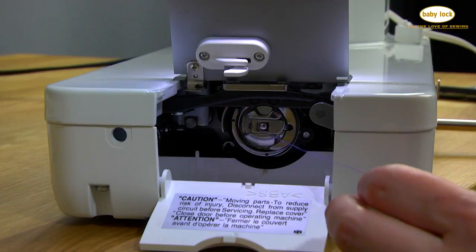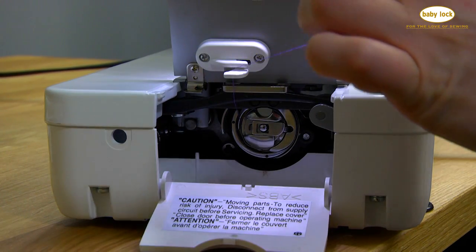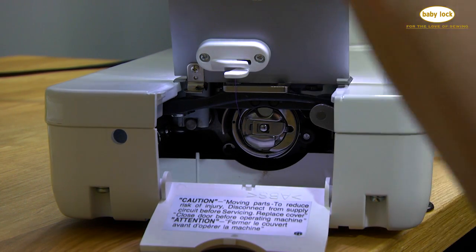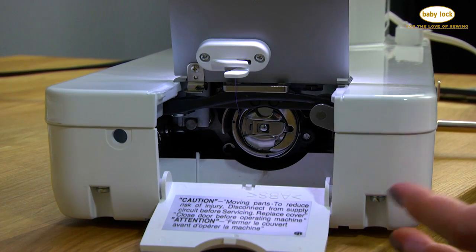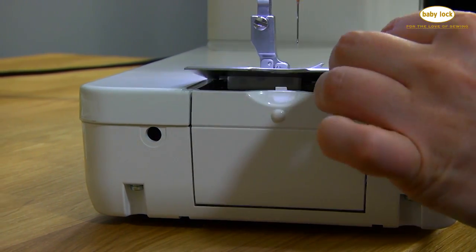Once the bobbin case is in, take your tail thread and follow it right over this piece and then over this one. Give it a little snip — it's going to trim the thread and hold it steady — and you can close the door. Start with the bottom door and then the top.